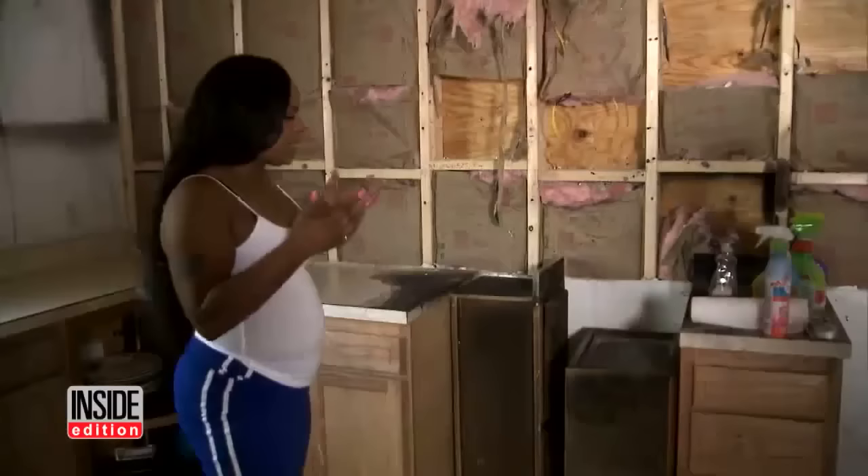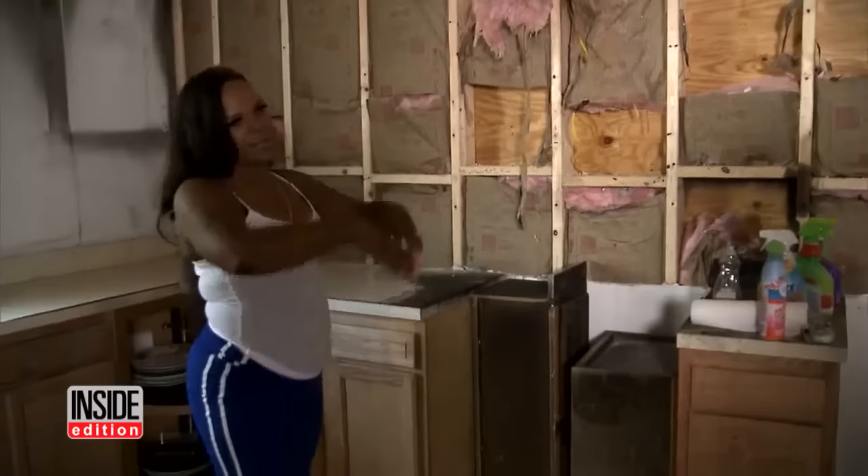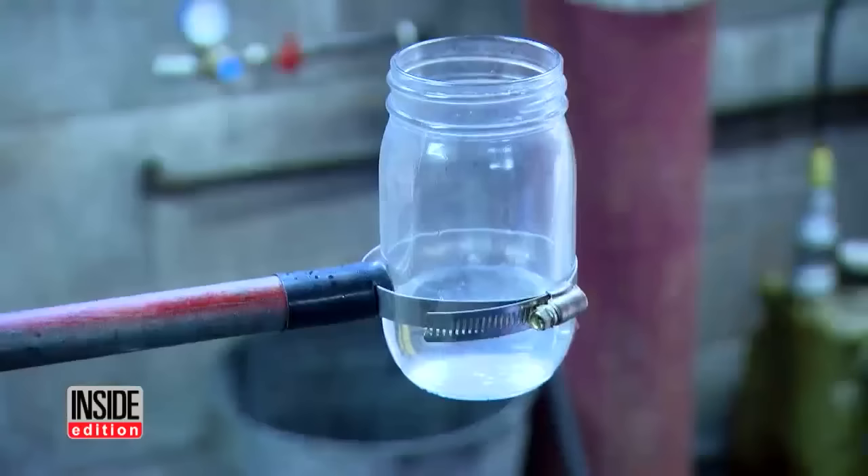He said he saw flames, went and got some water, put it on the grease, and it just exploded. How dangerous can grease fires be? We took a jar filled with a little bit of water and attached it to a long pole at this test lab in Long Island, New York.